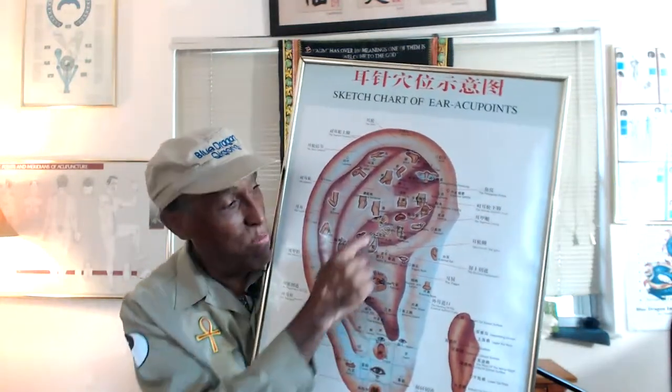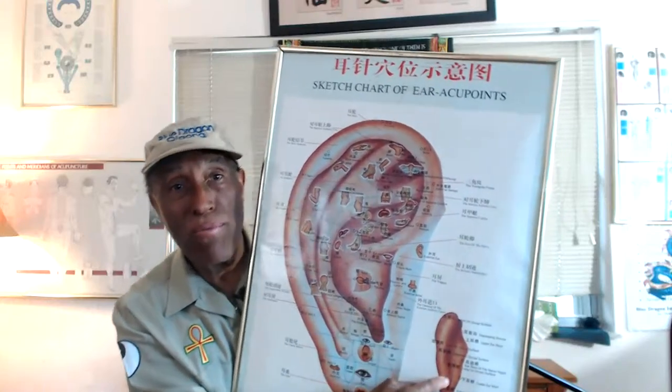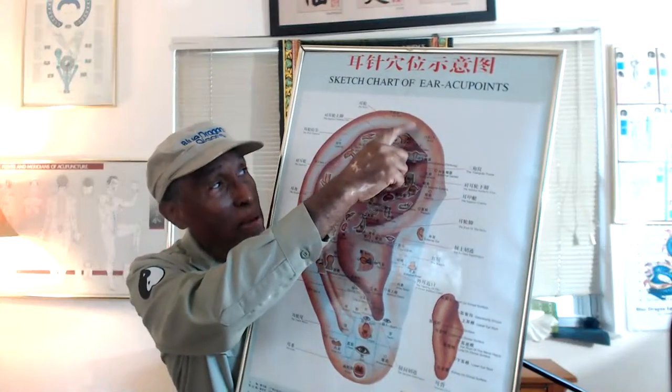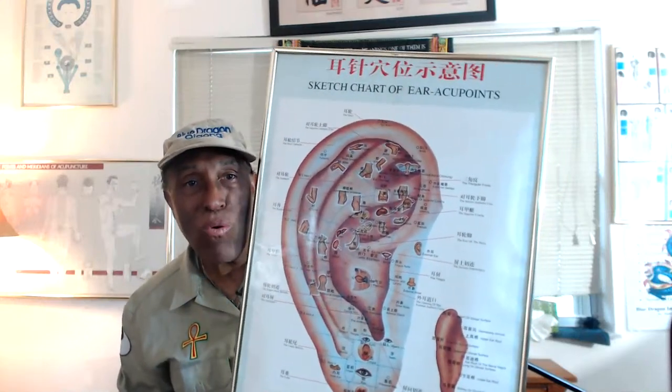Then we have the spine of the ear and the back spine of the ear. Then we have the allergy point at the top, and then the fingers, hands, arms, neck, and shoulder. So every part of the body is represented on the ear.